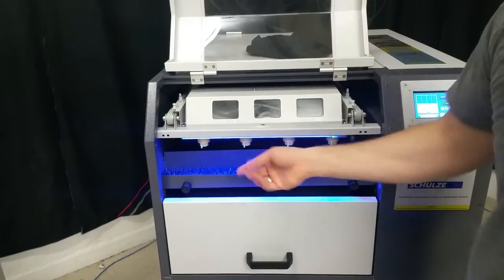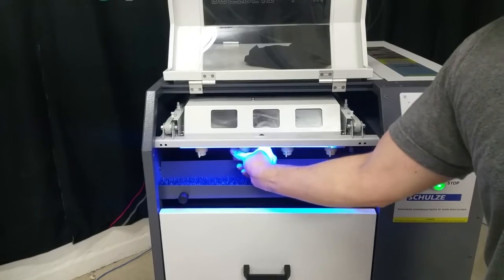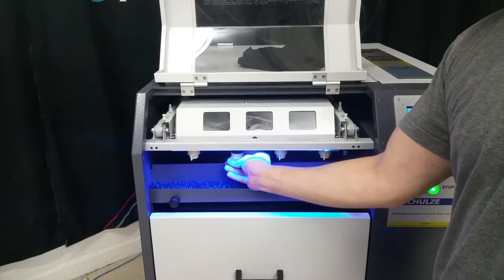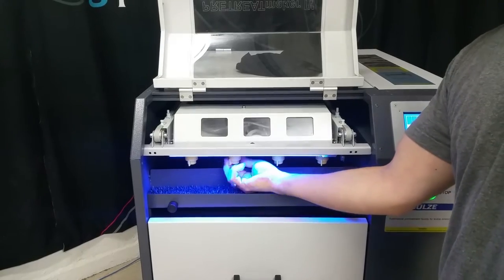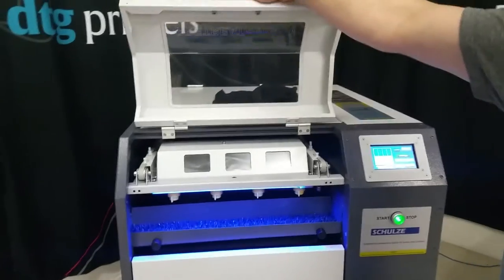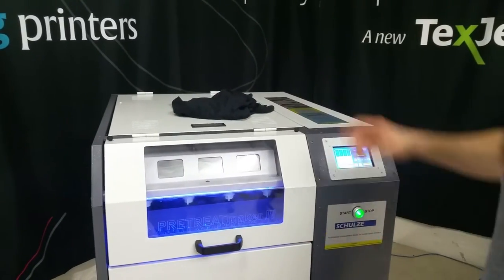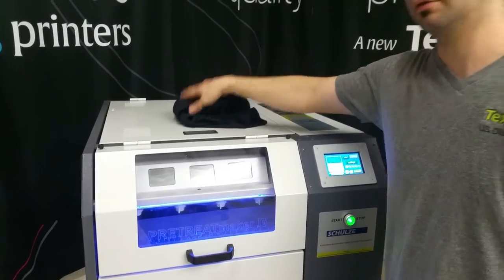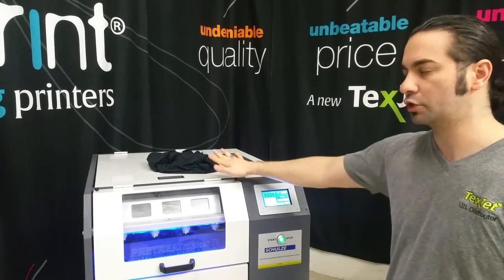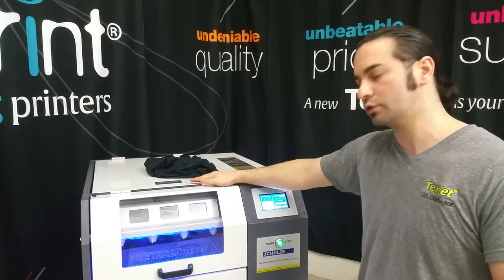Same quick change nozzles — just a twist and a turn. Unlike some pre-treaters where you have to grab wrenches and pull out the nozzles, which can take anywhere from 3 to 4 minutes, on this machine it makes it really easy for the end user.